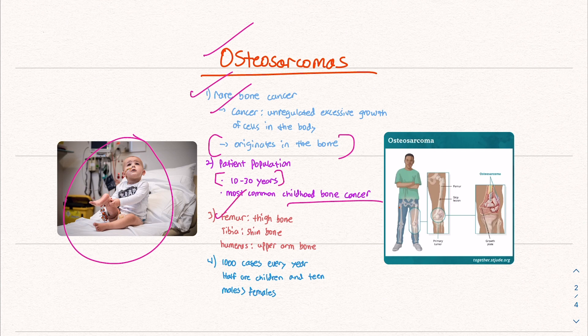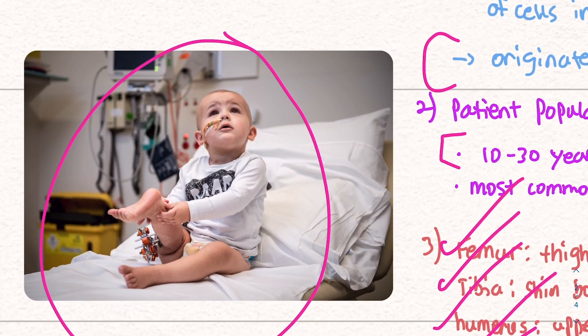Osteosarcoma can occur in the femur or thigh bone, the tibia or shin bone, or the humerus, the upper arm bone. There are about a thousand cases every year — half are children and teens, and males tend to get it more than females. You can see we have some metal devices to stabilize this child's bone, and the leg is obviously a lot shorter and twisted around.